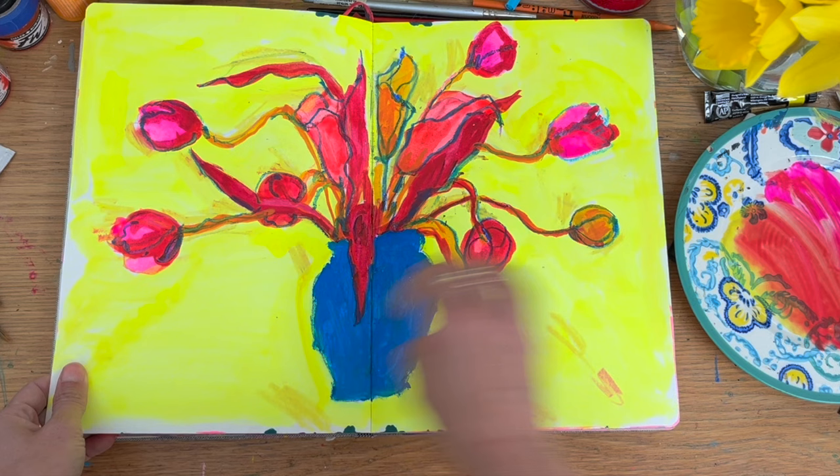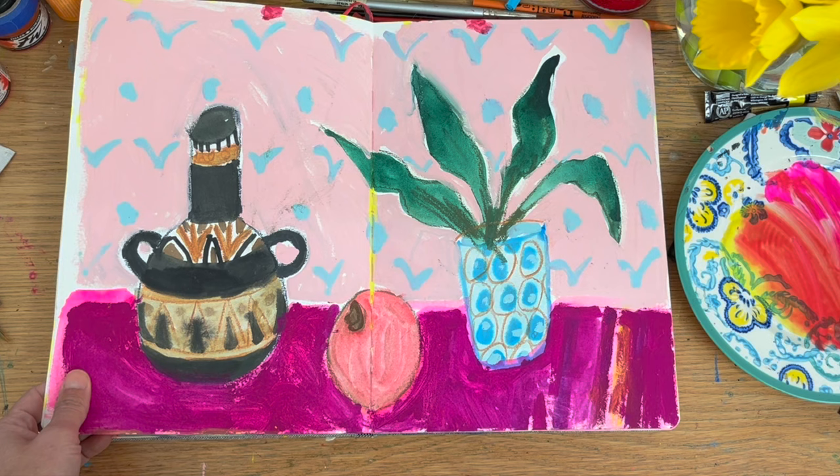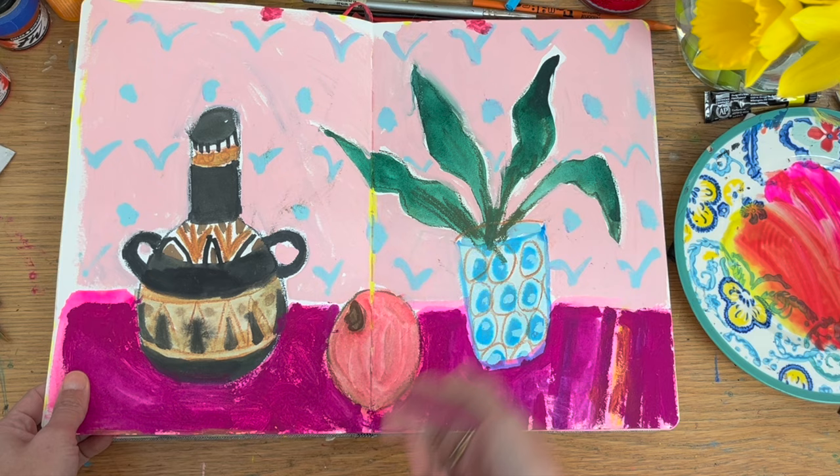Maybe neon watercolour, and then I've come over with some acrylic — maybe ink. This page also went a little bit wrong, so I started to come over the top with more gouache.